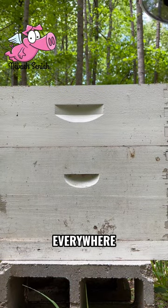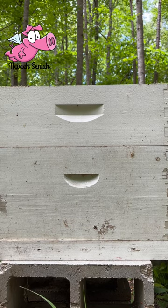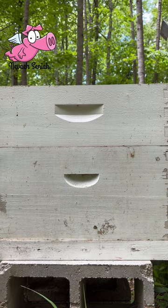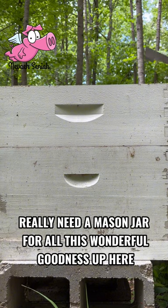Honey! Everywhere! Alright, so let's do an inventory since they're not going to be bothered by me right now. Really need a mason jar for all this wonderful goodness up here.